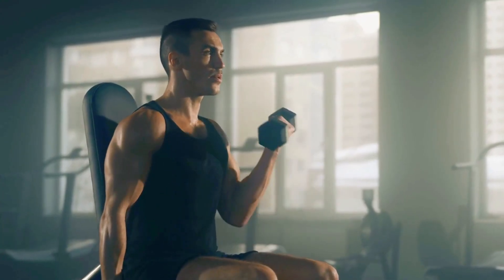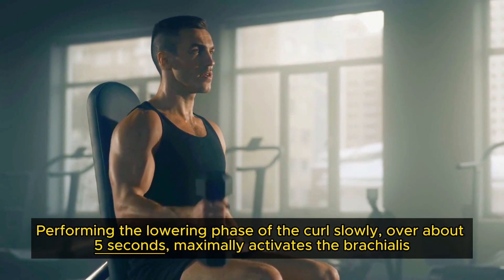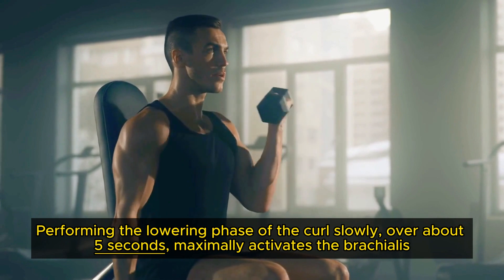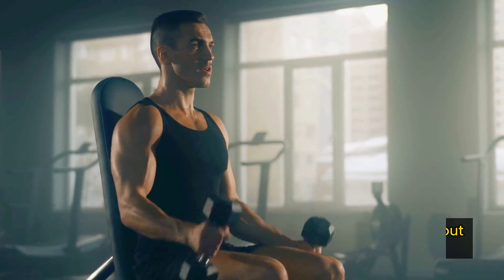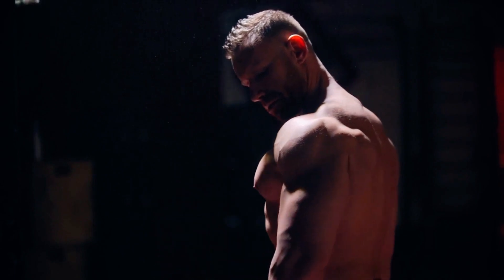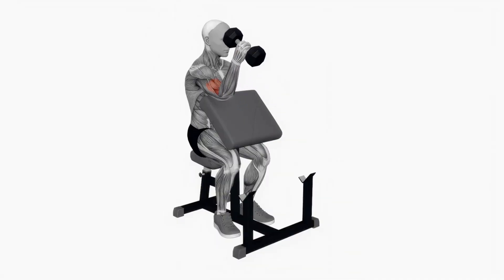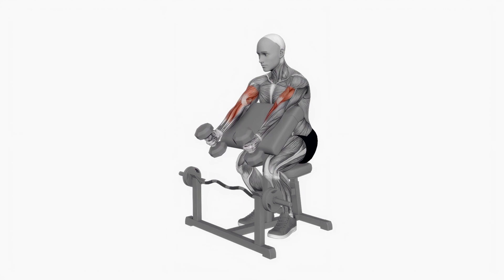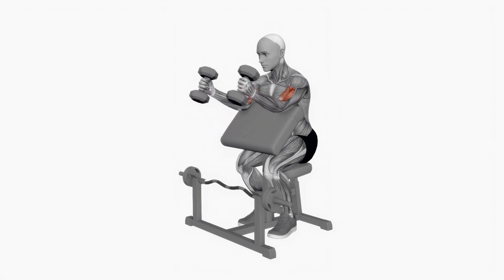Research, such as a 2001 study, shows that performing the lowering phase of the curl slowly — over about 5 seconds — maximally activates the brachialis. This technique ensures deeper muscle engagement and more effective growth. For those looking for an added challenge, performing hammer curls on a preacher bench can enhance this effect by increasing the muscle stretch at the start of the exercise. This approach not only diversifies your arm workout but also stimulates muscle growth in areas often neglected by traditional curls.